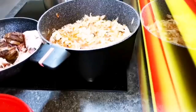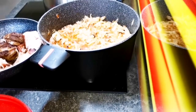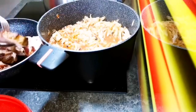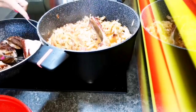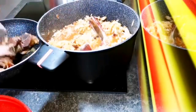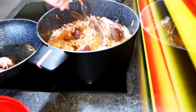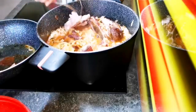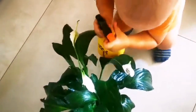Ставимо все готуватися. Суп у мене готується 12 хвилин. Після того як приготується, можна додати сметанку або вершки. До капусти викладаю підсмажені ребра — зробила виїмки і туди викладаю ребра. Капуста надзвичайно ароматна, адже достатньо багато м'яса, і звичайно дуже смакує, пахне — дуже апетитно виглядає, і цими копченостями пахне. Нам так смакує.